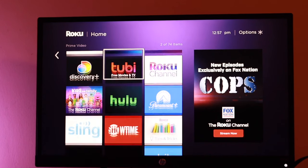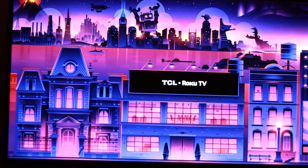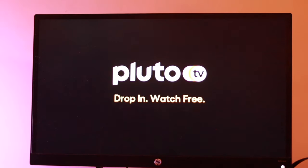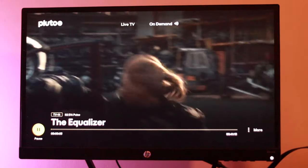Roku is obviously a very popular smart TV platform. I own a Roku TCL smart TV and a Roku streaming player plus as my primary sources of entertainment. One of the things I like to do is connect my Bluetooth headphones to the TV to hear dialogue a lot more clearly or even for private listening so I don't have to disturb the neighbors or housemates, especially at night.